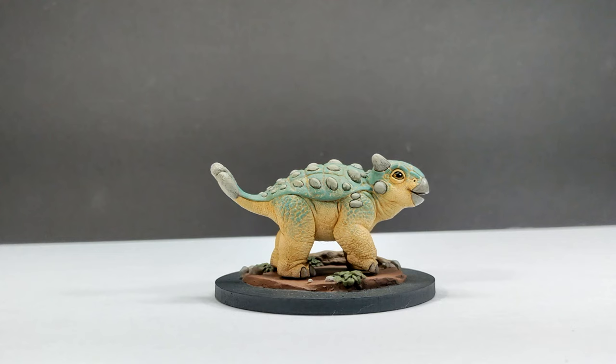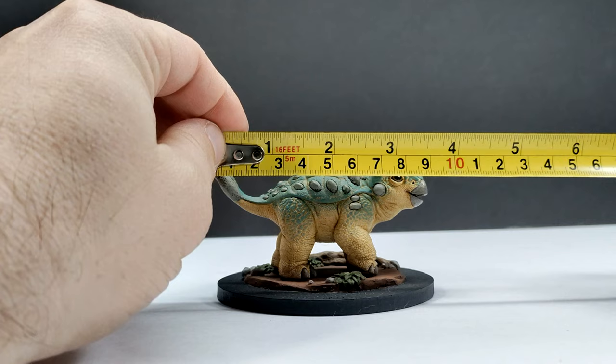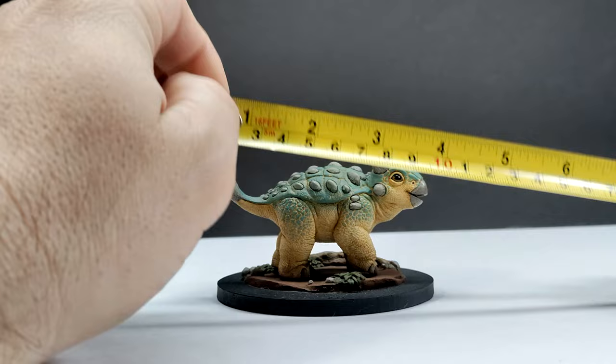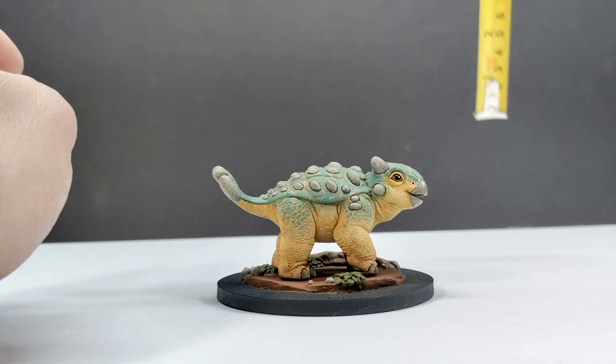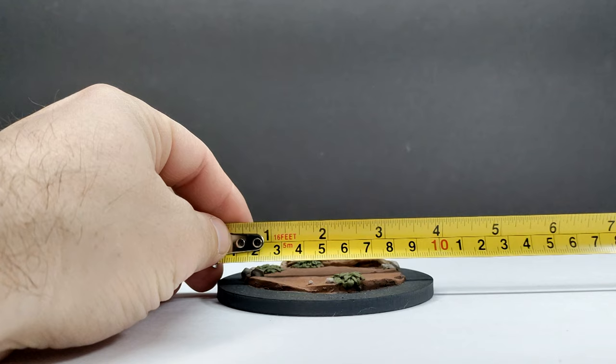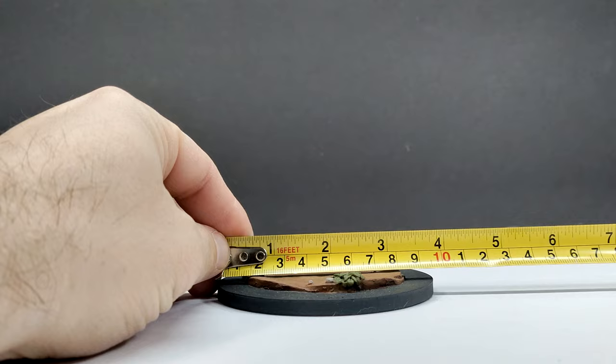As far as size goes, Bumpy is pretty small — you're looking at about three and three-quarter inches, or around nine and a half centimeters in length. For height, the highest point would probably be the back of the head, right around two inches, or about five centimeters — closing in on five and a half centimeters, but maybe not quite there. Taking Bumpy off the base for a more accurate length measurement, it's actually right around the same as the base — about three and three-quarter inches or nine and a half centimeters.